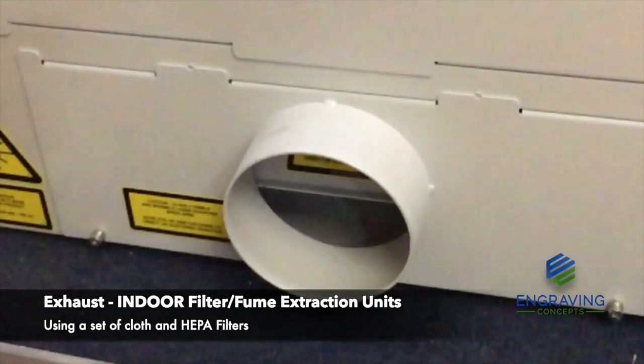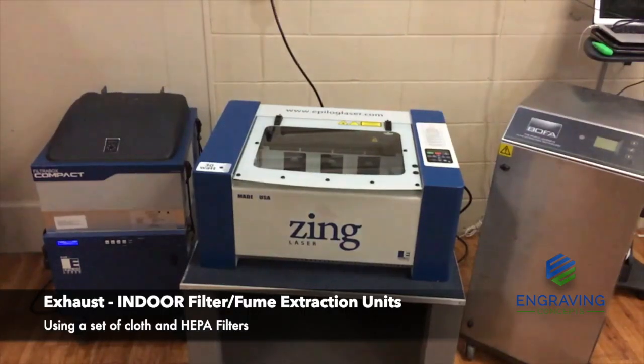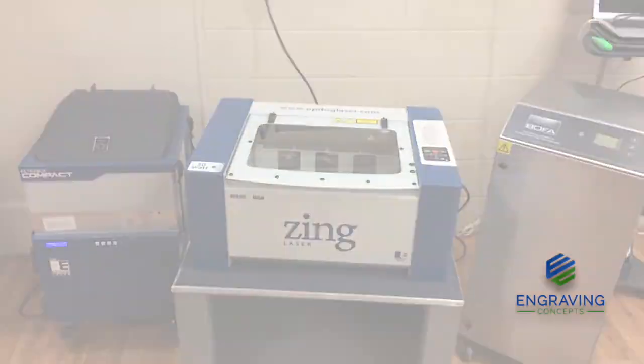With the 4 inch exhaust hose, you'll hook one end to the back of the laser system. The other end would go to a portable indoor fume extraction unit. Engraving Concepts offers a couple of different options for indoor fume extraction.